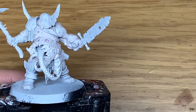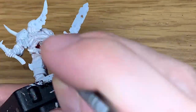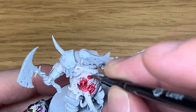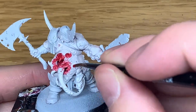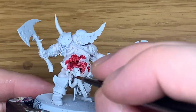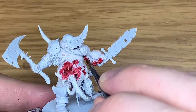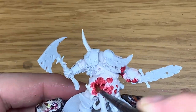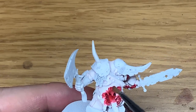The first color we're going to use is Citadel Mephiston Red. We're going to use this to do all of the open wounds. On this particular guy he has a huge open wound like a mouth in his stomach there. You can see there's quite a bit of detail in there as well where that tongue goes into. So if you can reach inside with an old brush and get some Mephiston Red in there first. Just get all those wounds covered with Mephiston Red and we can move on to the next color.